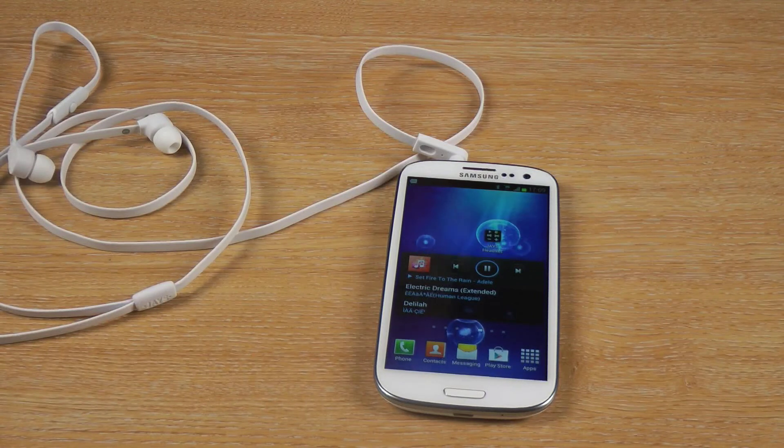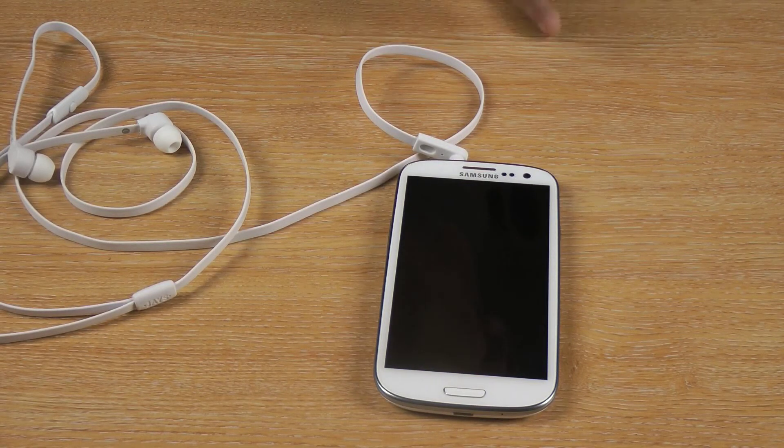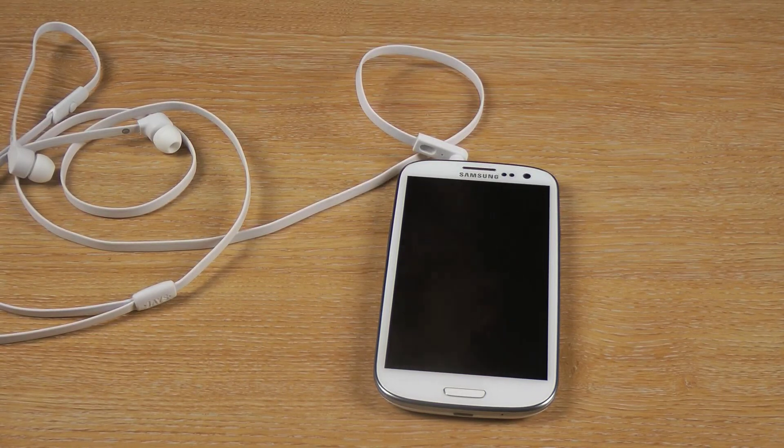If you're looking for a set of headphones that are both quality, but you're looking for something a bit different to use with your Android phone — something that can do things other headphones possibly can't — then these are the ones for you. Thanks for listening.